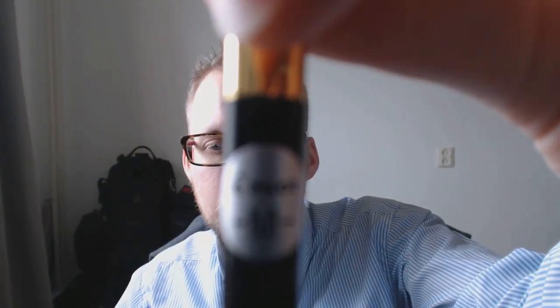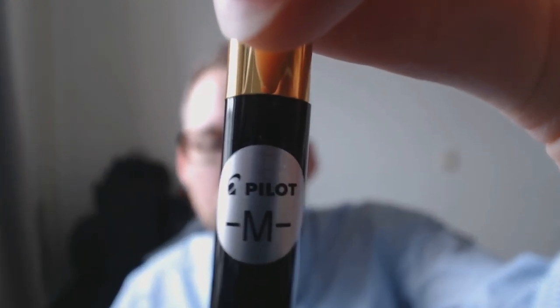It comes with a little sticker that says Pilot and then the nib grade medium. Then you have a barrel that gently tapers down into just a black end of the barrel, nothing fancy. You open up the pen, you can post it — if you don't post it it's a pretty decent size, and if you do post it then you've got a really comfortable pen.